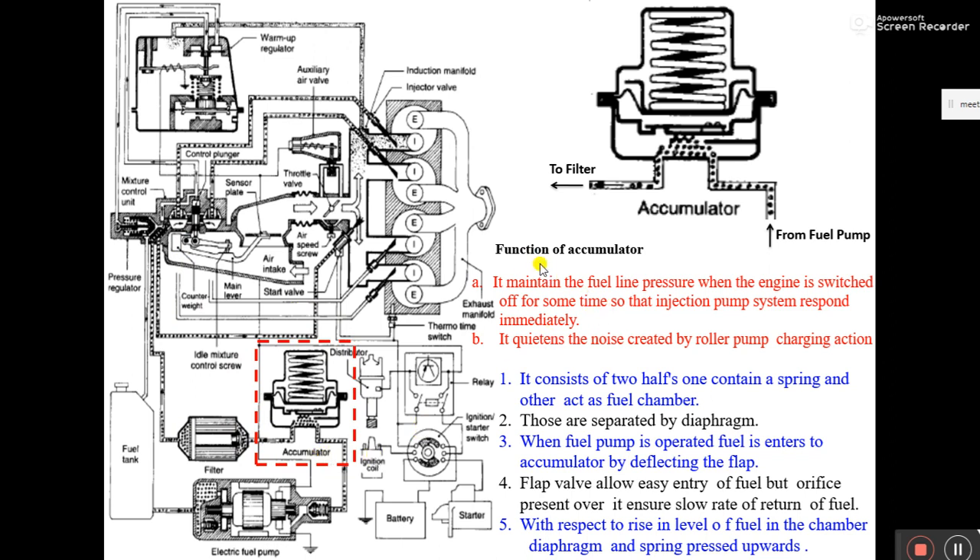The function of the accumulator is to maintain fuel line pressure when the engine is switched off for some time, so that the injection system responds immediately when the engine is restarted. Short run means for 5 to 10 minutes we are switching off our vehicle and after that again switching it on for further journey. It maintains fuel line pressure so the fuel pump does not need extra work to rebuild pressure from scratch.